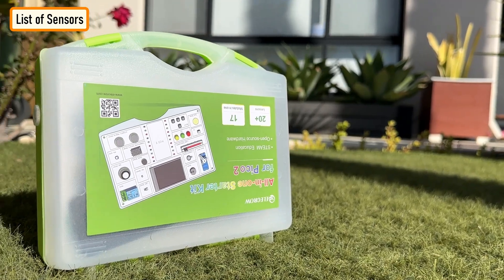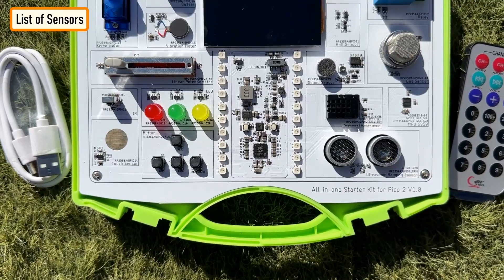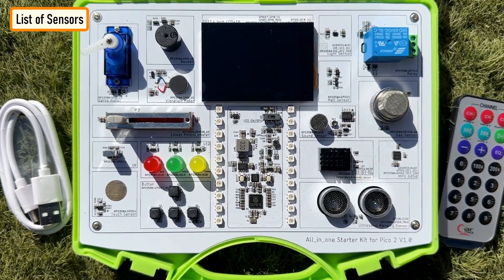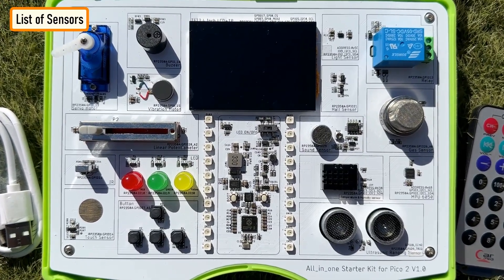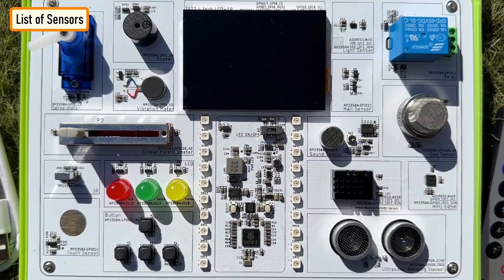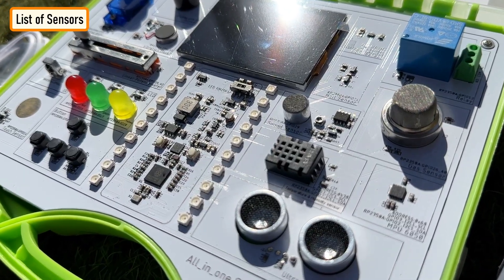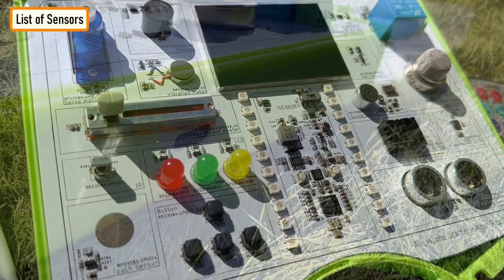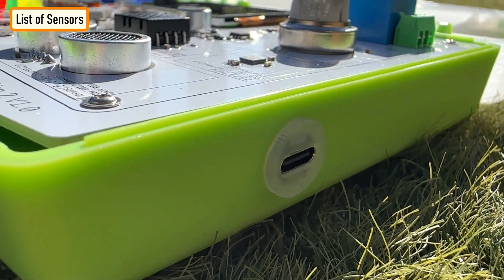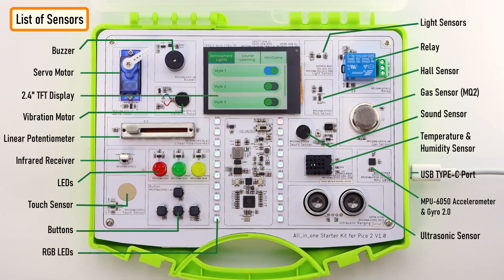The kit has 17 on-board sensors and 20 RGB LEDs with different functions integrated on a single board, which are fun to use and learn. Each sensor module has its own unique feature and functionality, designed for beginners and ideal for getting started. The sensors are all embedded on a unique portable suitcase-style kit, making it easy for young enthusiasts to learn electronics and programming as there is no need for soldering any wires. Here is the list of the 17 on-board sensors that are part of the kit.